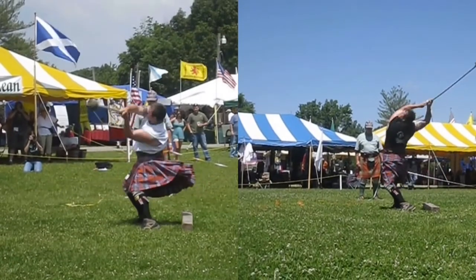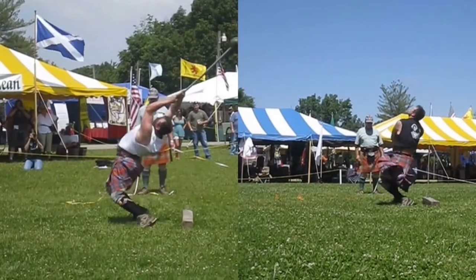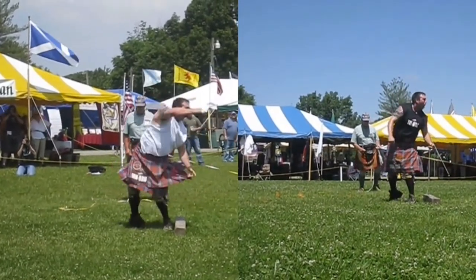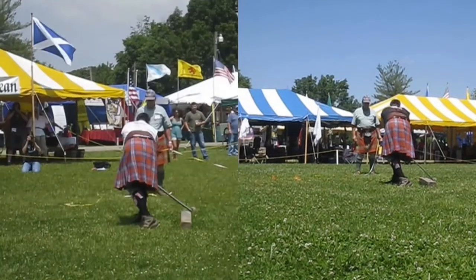Larry was a world champion. He threw the light hammer in the high 130s — I don't think he broke 140 — and the heavy hammer in the high 120s. Great hammer thrower. So let's take a little closer look at it as we accelerate through here.